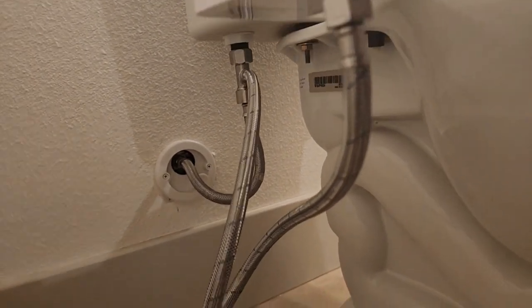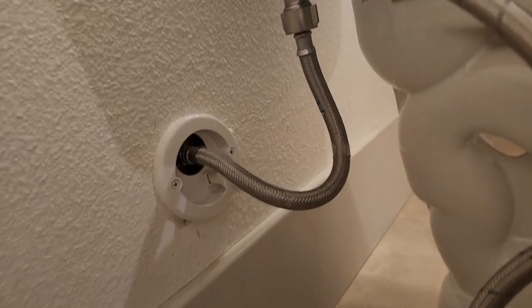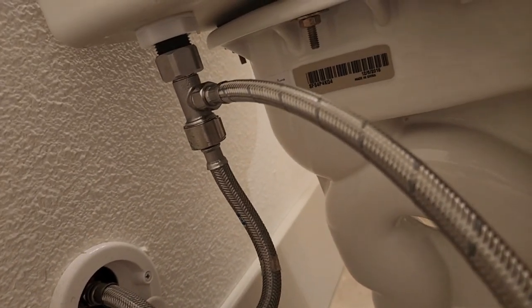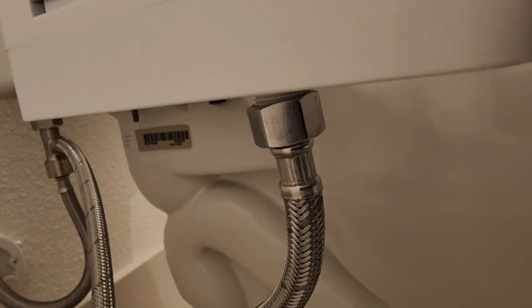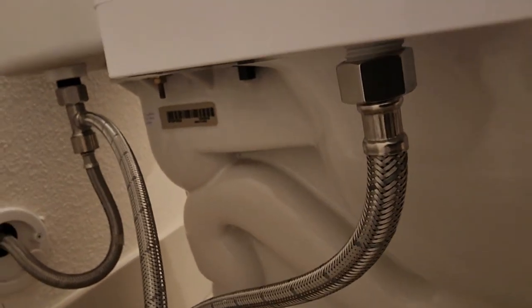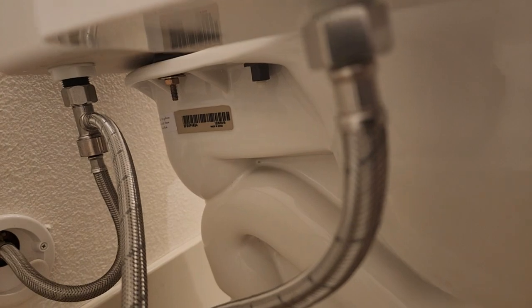Down here you can see how it's connected to the bidet. The hose from the wall connects to a little splitter, and that splitter hose comes all the way to the bidet. So when you turn it on, the water comes out, goes to the splitter, and comes to the bidet.